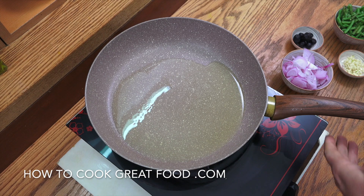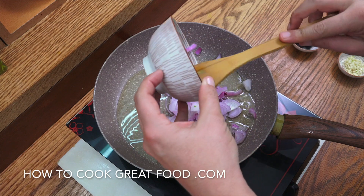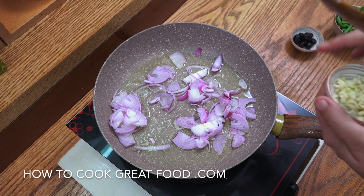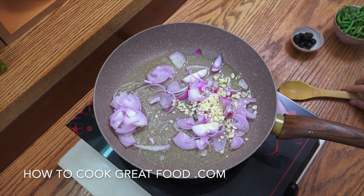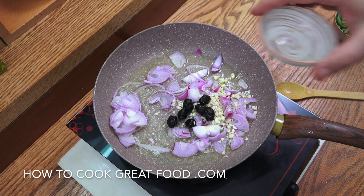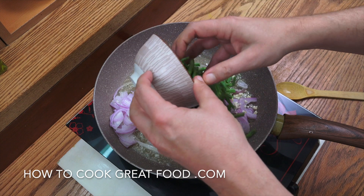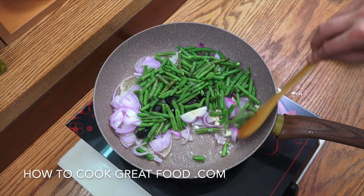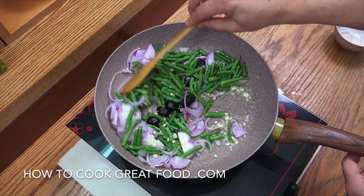Medium heat, with some olive oil in there. We're going to start off by dropping in that sliced onion. You can chop it smaller if you want. To that we're going to add a tablespoon of chopped garlic. Get those olives in there and get the flavour started on them straight away. Then I'm going to go straight in with my green beans — I want to get them nicely cooked. Just above medium heat, we're going to go for about four minutes.